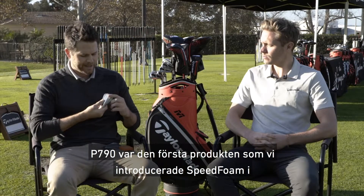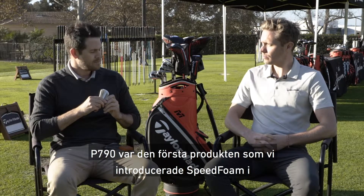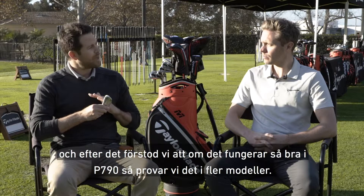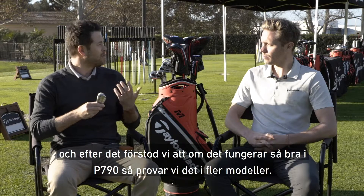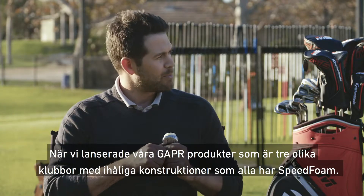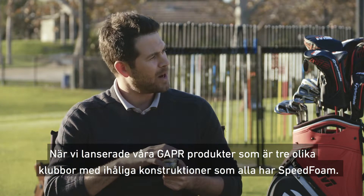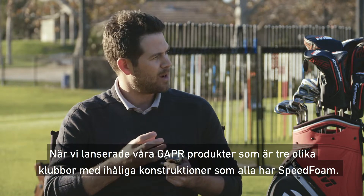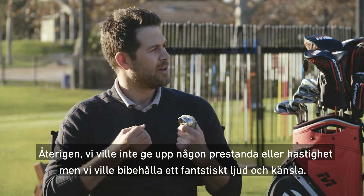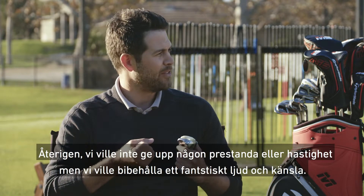The P790 was the first product that we introduced speed foam on. And then after that product we said, if it works great in P790, let's try it in others. So we launched the GAPR products, which are three different hollow body construction products that all have speed foam as well. We didn't want to sacrifice performance or speed at all, but we wanted to maintain that great sound and feel.